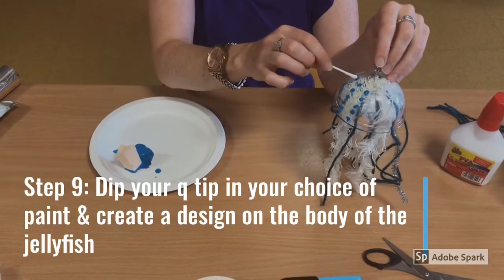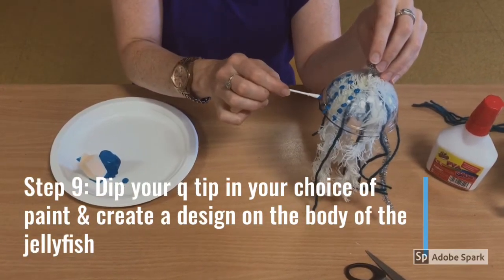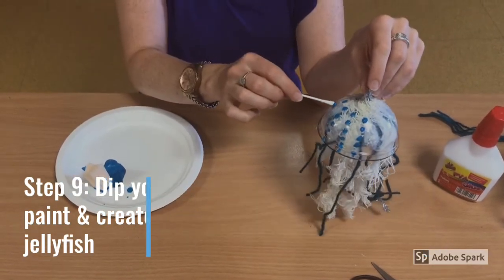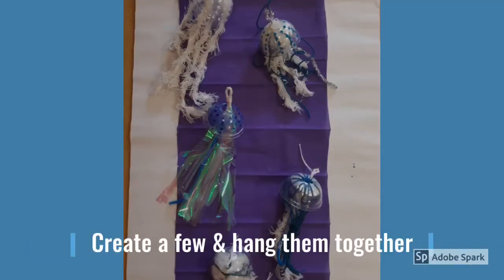Step 9. Dip your Q-tip in your choice of paint and create a design on the body of the jellyfish. The jellyfish is now ready to hang up. You can also create a few different types and hang them together.